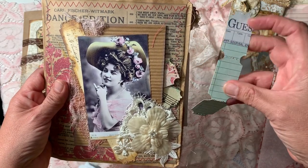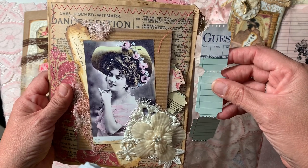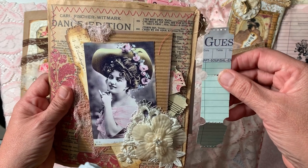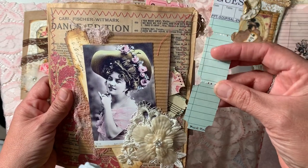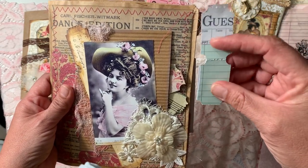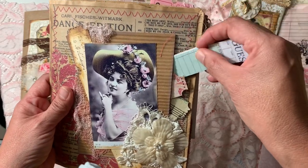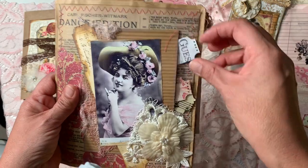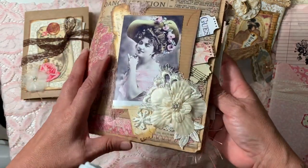I wanted to show you this one — it's very different. I was fortunate to find a ticket punch at Tuesday Morning; it's called Little B. So I'm able to just punch out as many tickets as I want. The drawback is I don't have numbers on them, so I need to get some stamps for that.